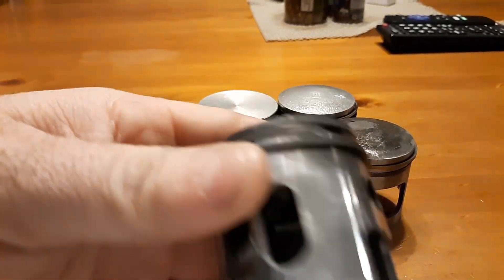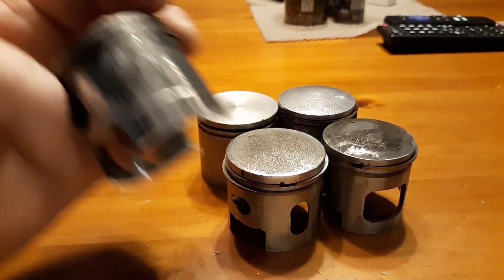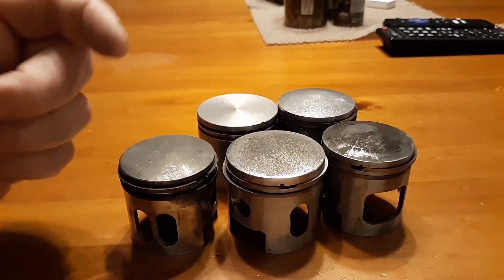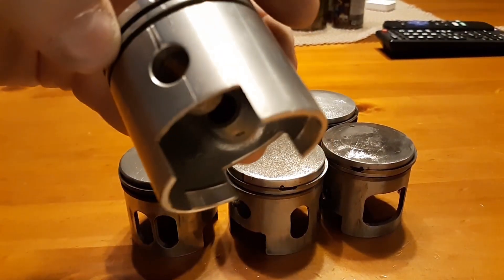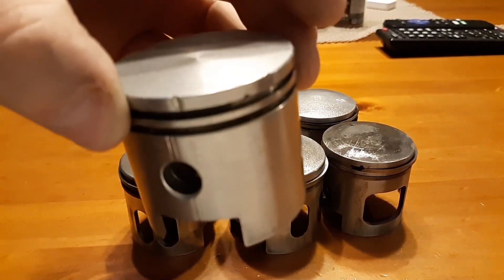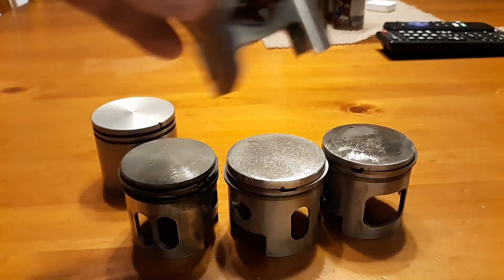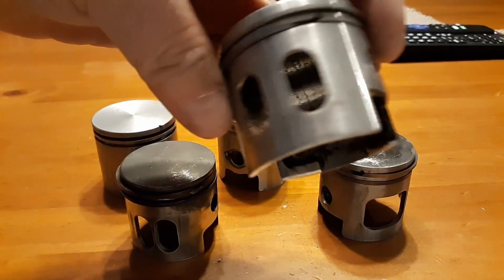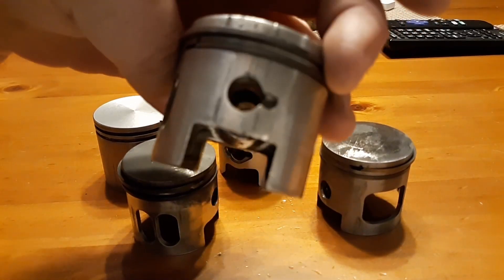Look at these pistons — every one of them looks like this. They either expanded from the heat and ripped the lining off. The bearings went out on this one, a Stihl or Husqvarna — actually a really cool engine. The Husqvarna piston blew the bearings out, and then there's a Minarelli, same thing, expanded around the gas port. They're all trashed — it's pure carnage.